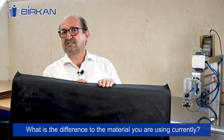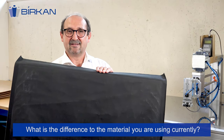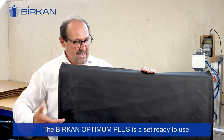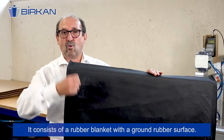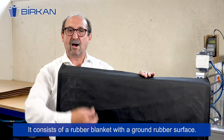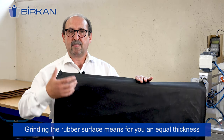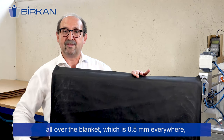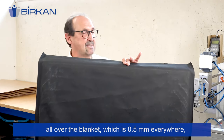What is the difference to the material you are using currently? The Birkan Optimum Plus is a set ready to use. It consists of a rubber blanket with a ground rubber surface. Grinding the rubber surface means an equal thickness all over the blanket, which is 0.5 millimeters everywhere.